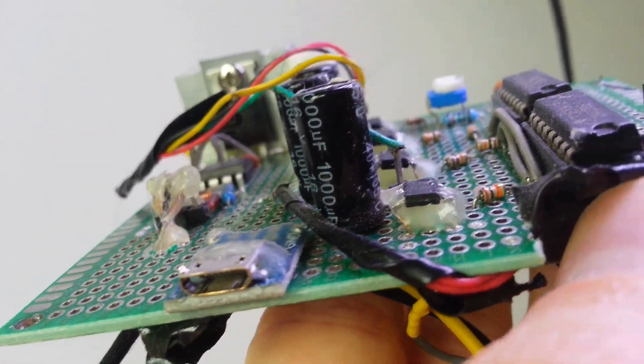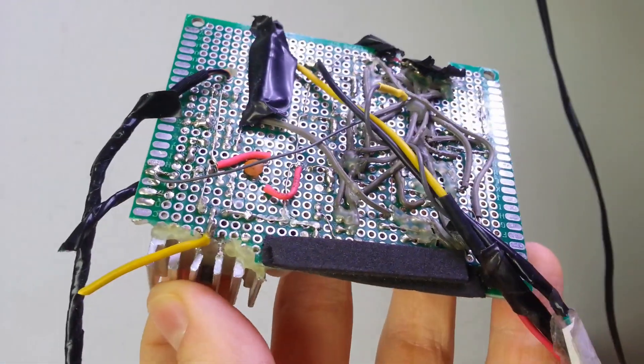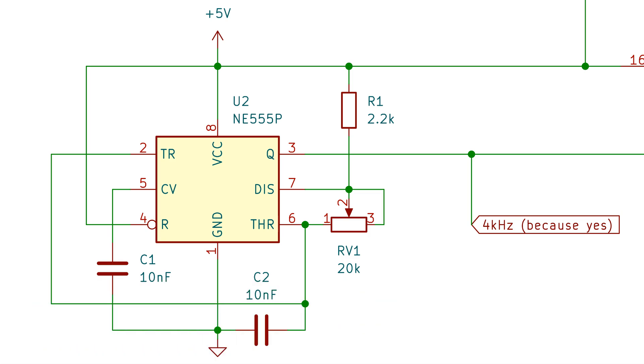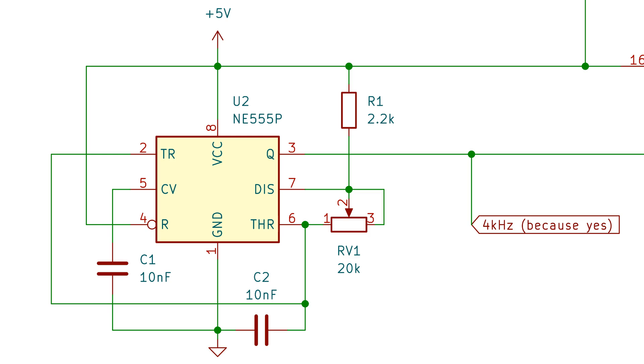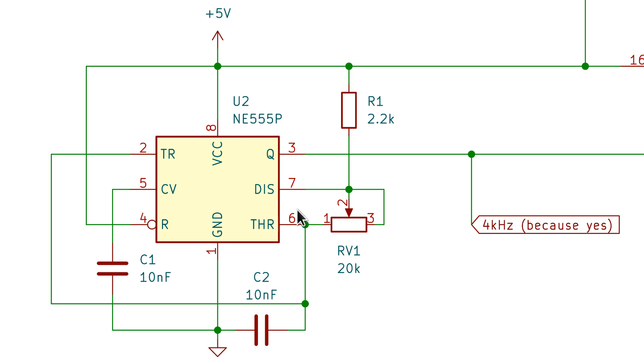It's really messy but it works. Now onto the schematics — I'm going to explain this as fast as possible so you don't get bored. Starting from the bottom of the schematic where things aren't too bad: there's a 555 timer that's supposed to generate a 4kHz square wave, and the frequency can be adjusted with a potentiometer for whatever reason. I don't know why — it was a long time ago when I built this circuit.